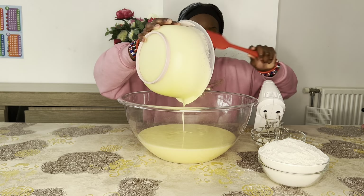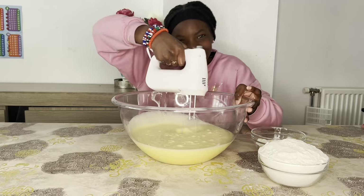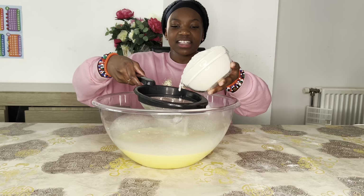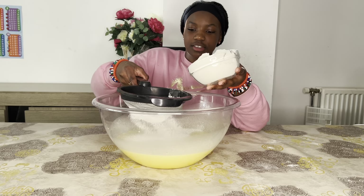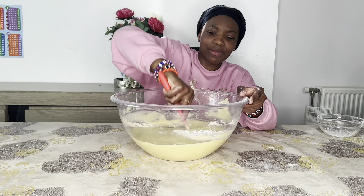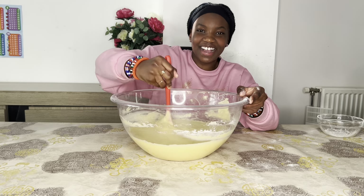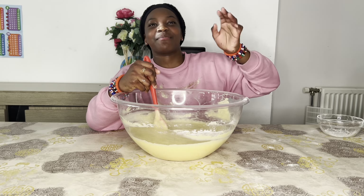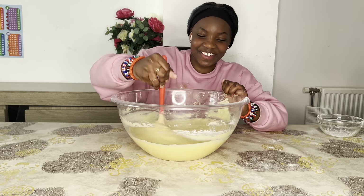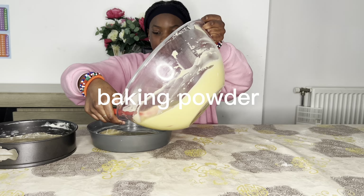We're going to scrape this to get all of it. Now we need to add a little bit of flour, just like that. This is so much — we're mixing this up, but my mom helped me very well. Say hi, Mom! Okay, she didn't want to talk. Don't forget to add your baking powder in your mixture, because I almost forgot!